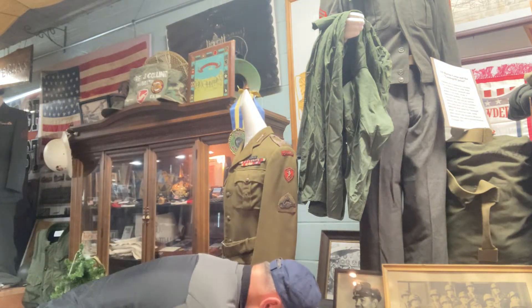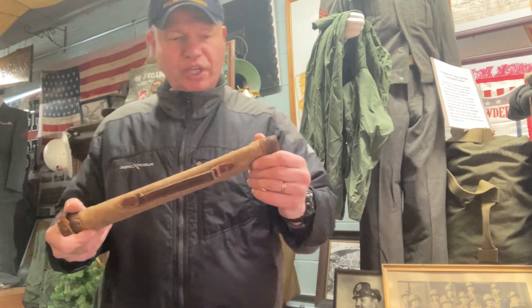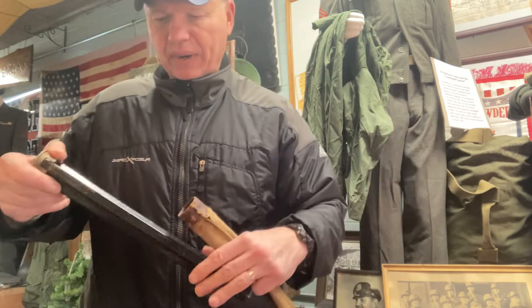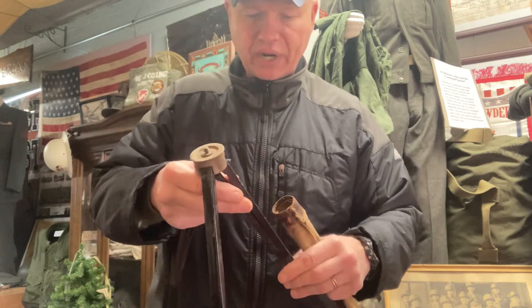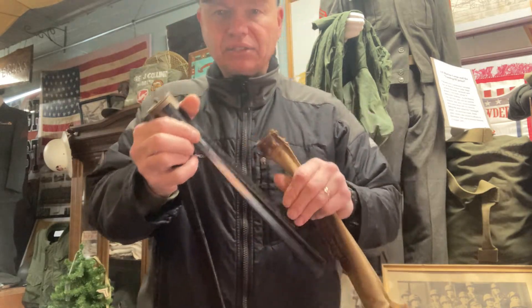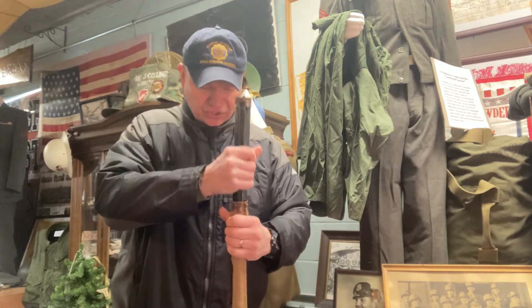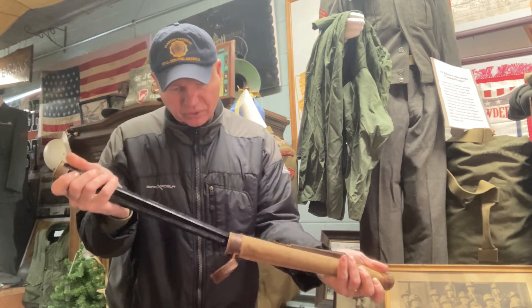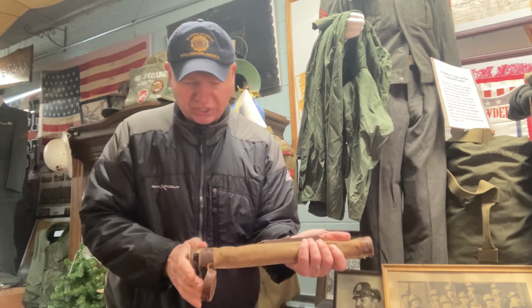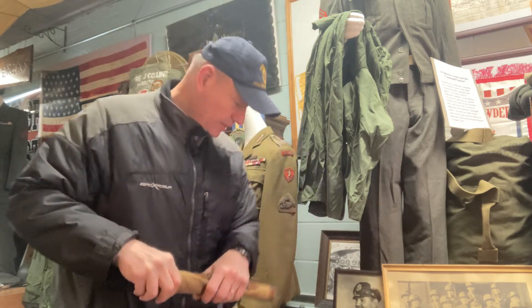This is a World War II case that actually holds a tripod. Maybe it's for a camera — we're not sure. That's here too. It fits inside this case in a certain way, and it's got a cover on it and a handle.